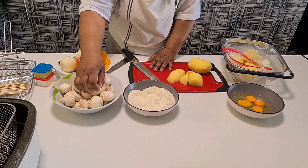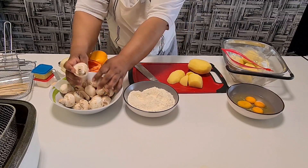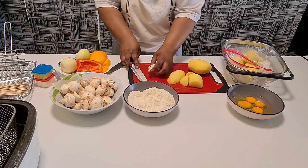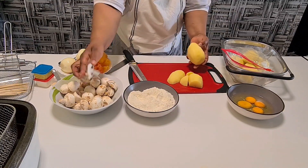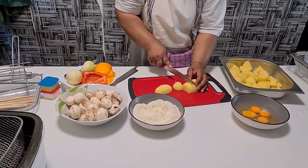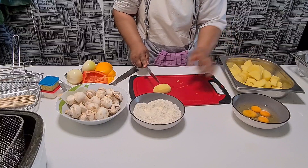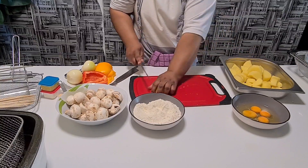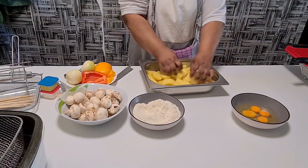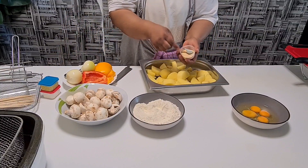Already this is my mushroom — I cut it already. See how I did it. After I cut it, this is my potato. I also have garlic here.